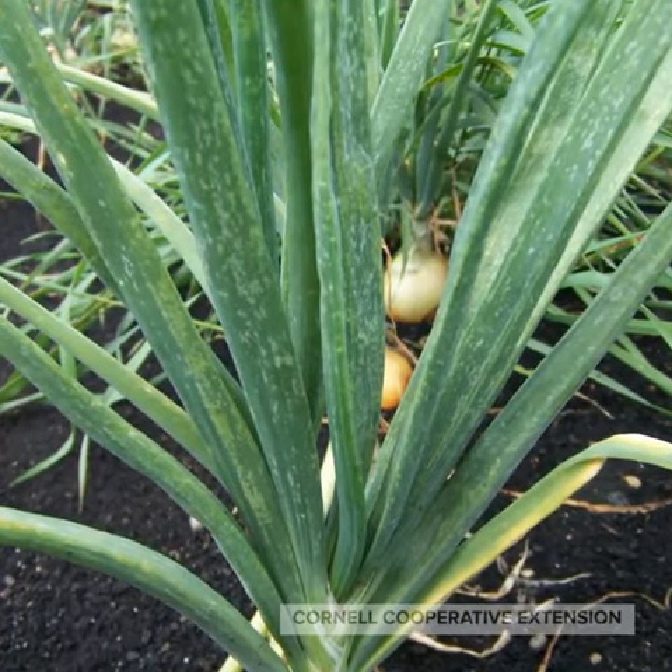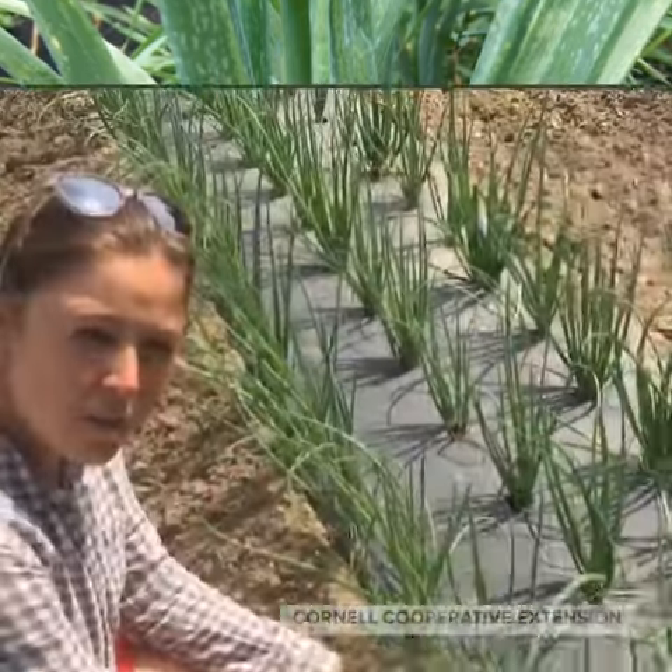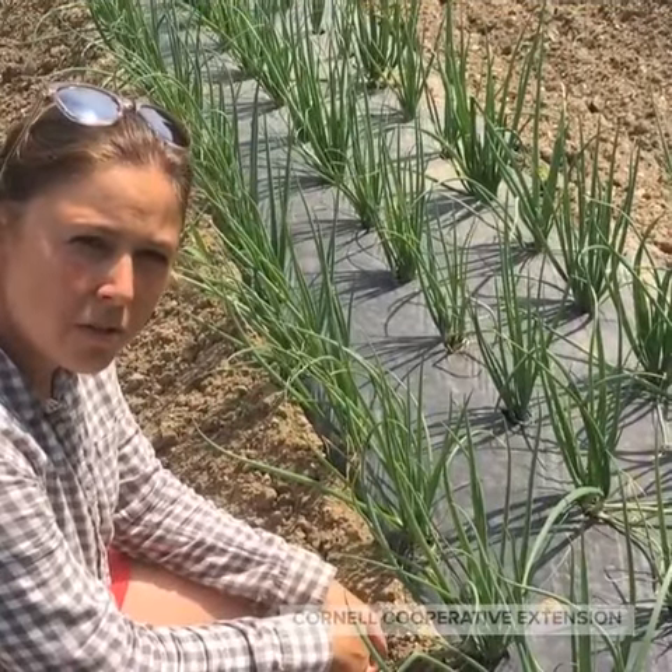Here's a close-up of what that stippling will look like on one plant. In order to figure out if you're at threshold for the thrips, you then need to get down and look in the leaf axils to see if they're present.